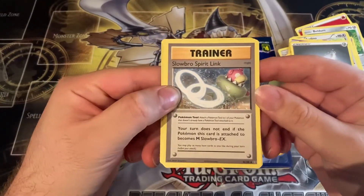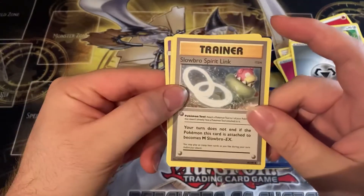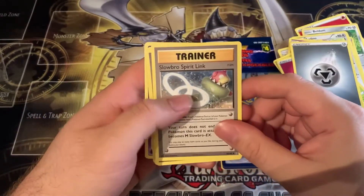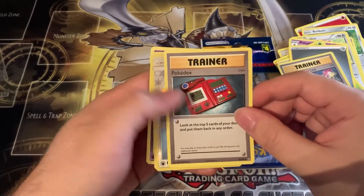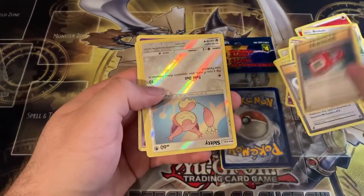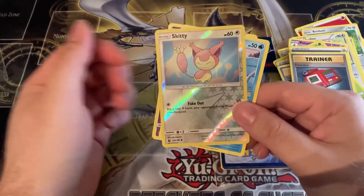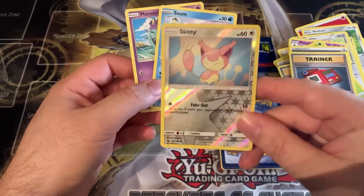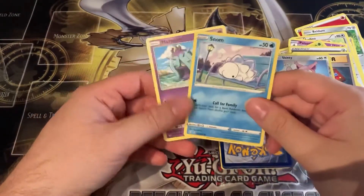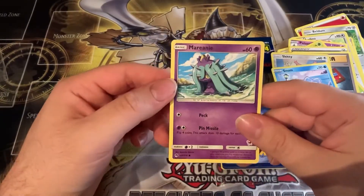I think it's from the 2016 reprint set — the base set reprint set. Yeah, it says right here. We also have a Pokedex — that's a pretty nostalgic card, also from 2016. And here is a reverse holo of Skitty — pretty nice find in a Dollarama pack! We also have a Snom, and the last card is a Mareanie.